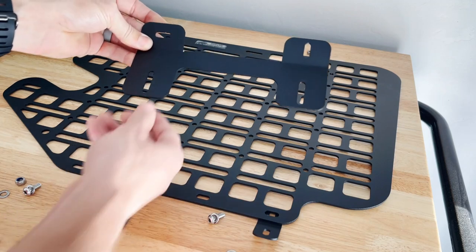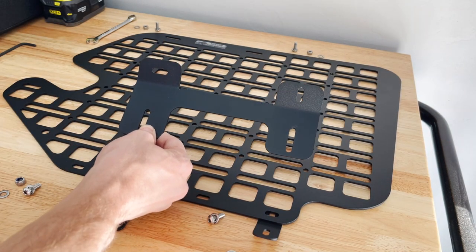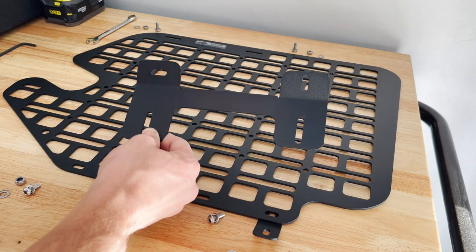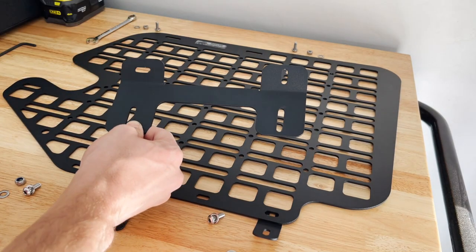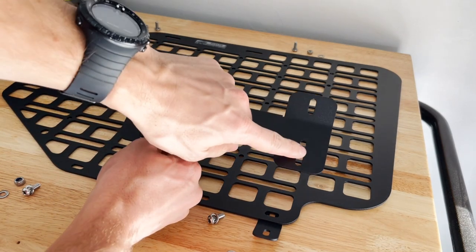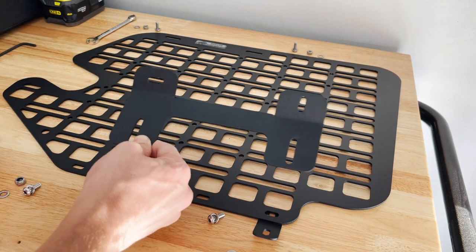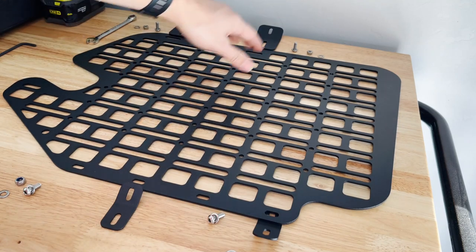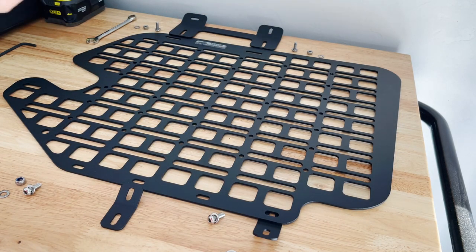For the top bracket, put it in this orientation — this side is going to be the back, this is the front of the vehicle. These will go in the vehicle's holes where you pulled out the factory grab handles, and these slots are for mounting to the MOLLE panel. Same thing: put it on the back side of the MOLLE panel, bolt and washer on the front side, nut and washer on the back side. Get those all fairly snugged up before taking it to the vehicle to mount it all up.